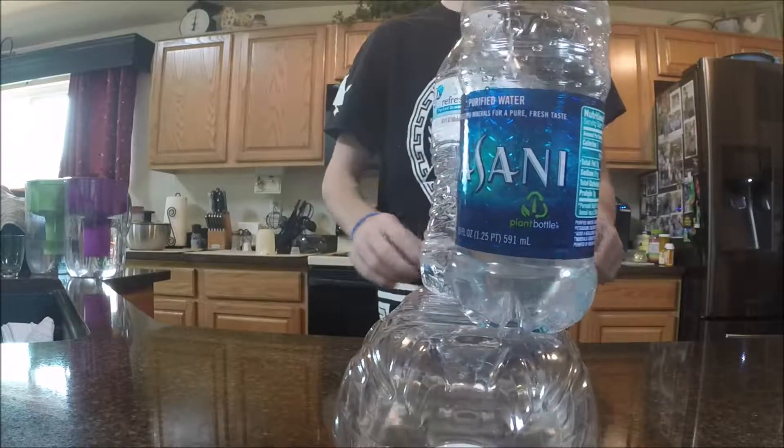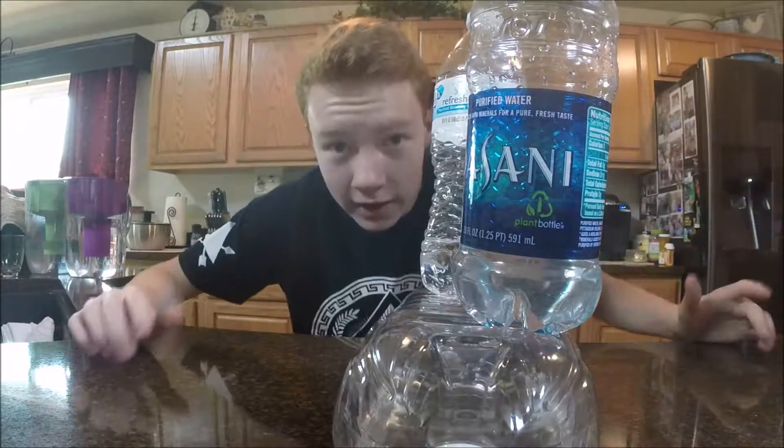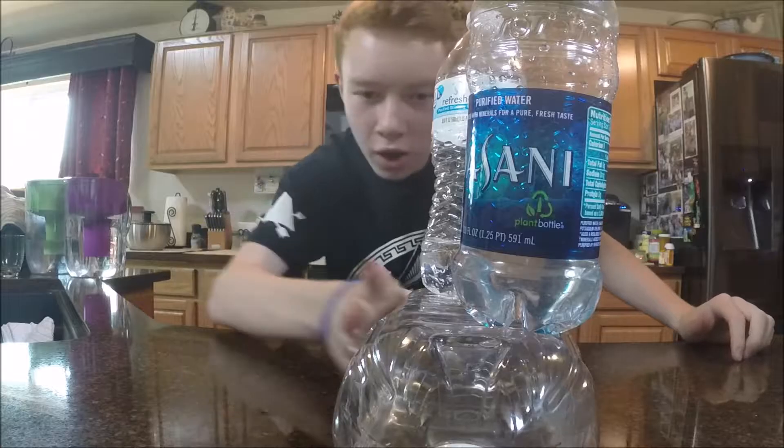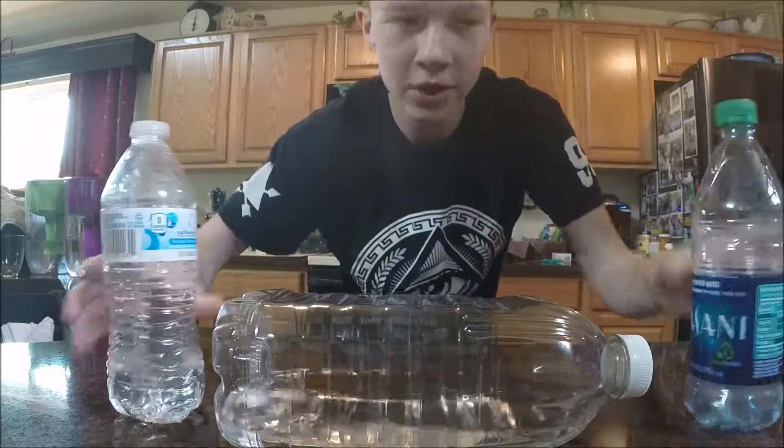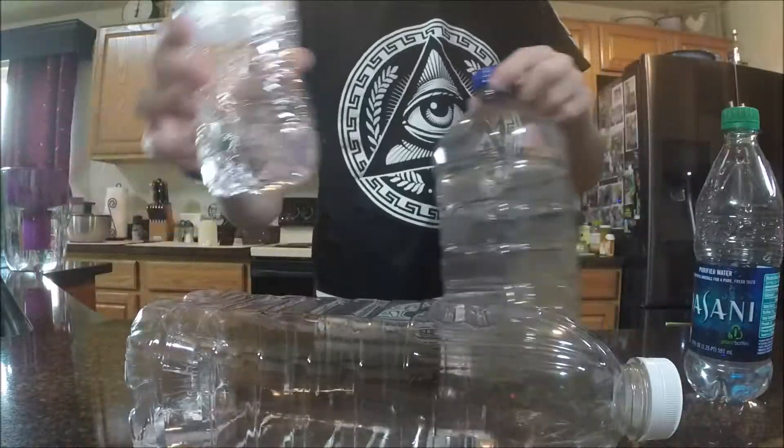There we go! What do you gotta say about that — two in a row on top of another bottle? I think that's pretty cool, interesting. I don't know what you want to call that.